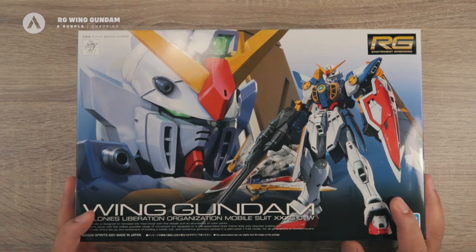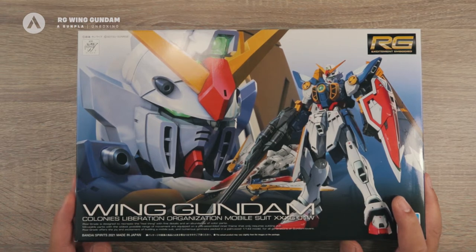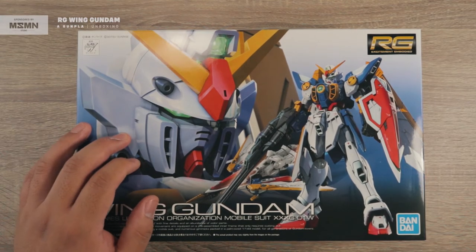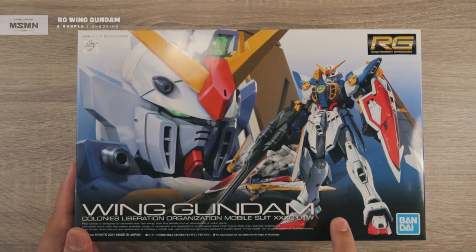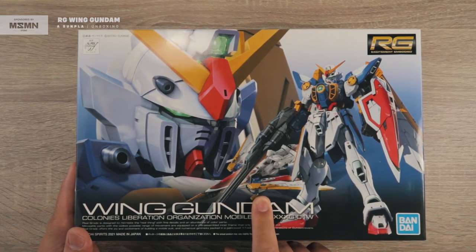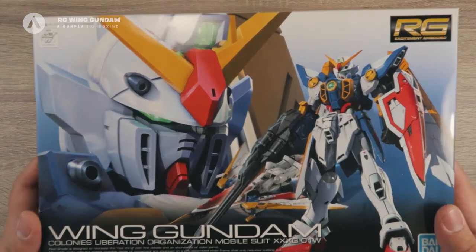This is the first Wing Gundam kit, or Wing Gundam mobile suit, that is going to be an RG not included in the Endless World series. This is from the Wing Gundam series, so hopefully they're going to make all the mobile suits from that series as an RG. This is the first one from that series. Looking at the cover art, you can see a standard RG cover art with a tight shot of the Gundam — the front view — and because this is a fully transformable kit, you can see the transformed version as well. You have the RG logo here and the Gundam Wing logo here.